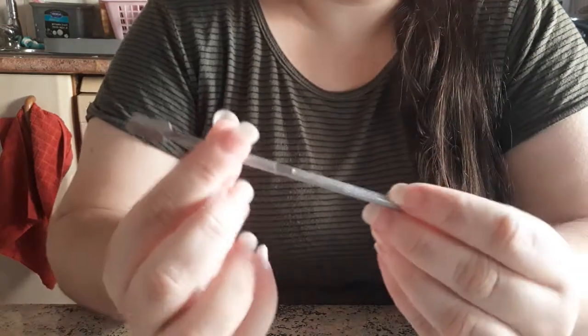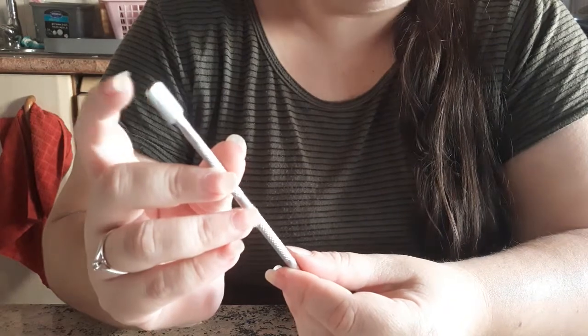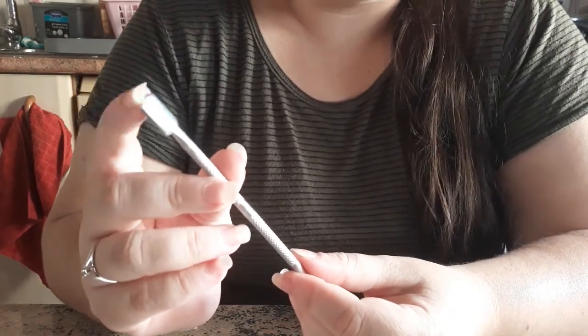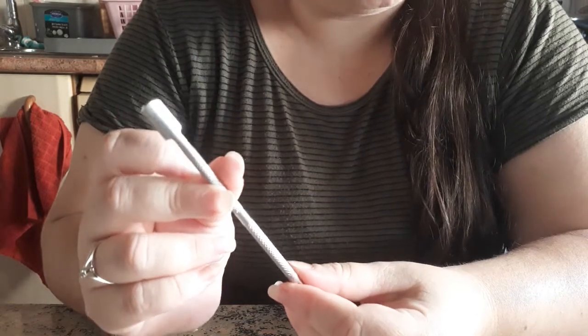Third will be my cuticle pusher. Sometimes I use it, sometimes I don't — it depends on my mood, but not all the time.